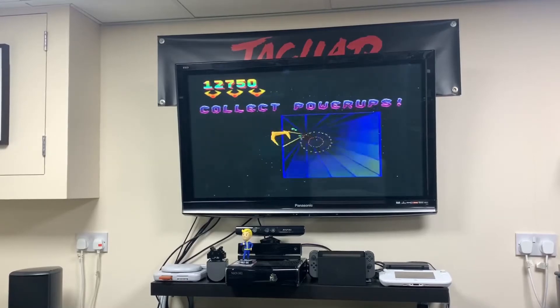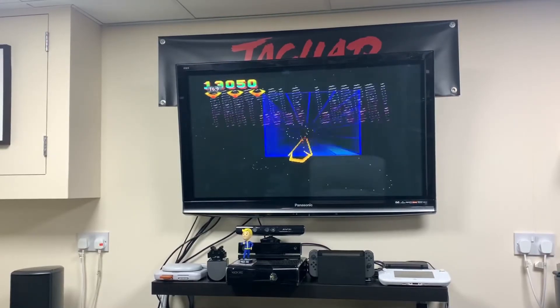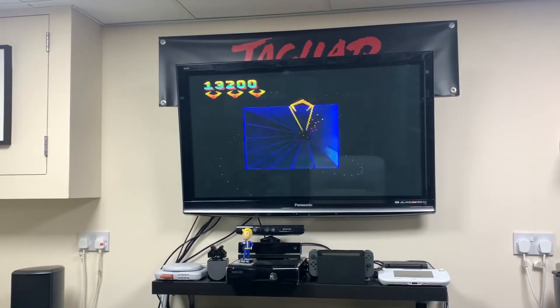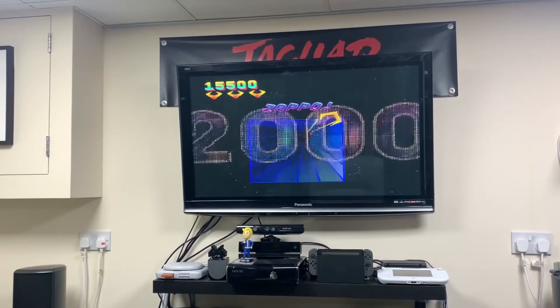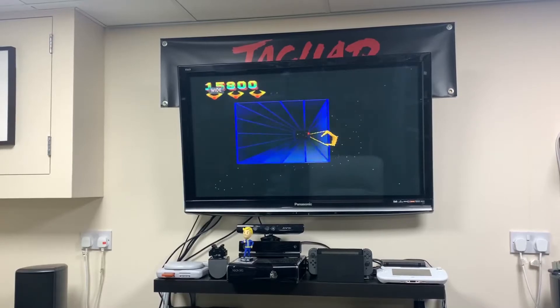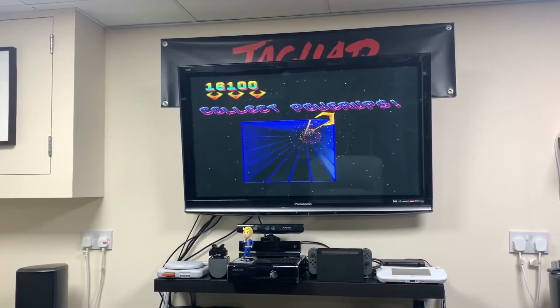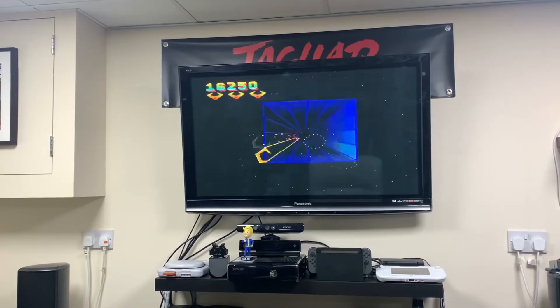Such a simple premise but what a cool game to play. There aren't many games that can be this basic and be so addictive and cool. I think this has to rank as probably one of my top five Jaguar titles.